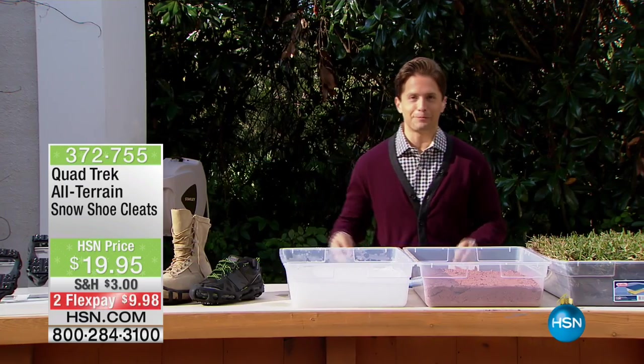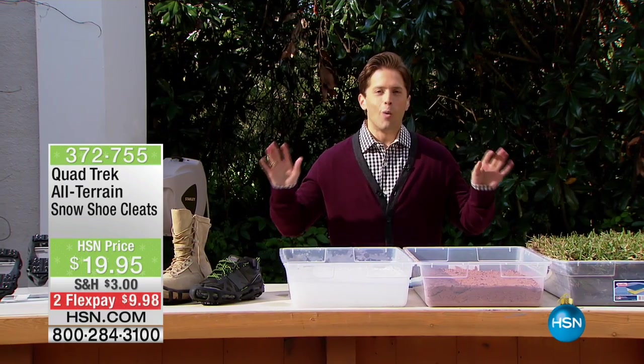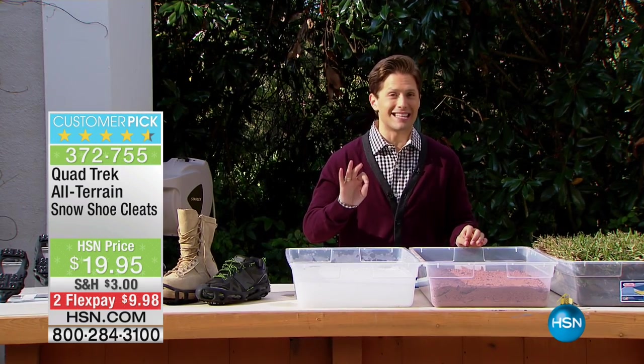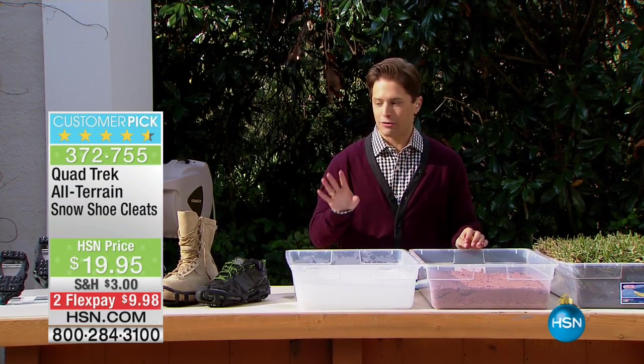That's coming up in just a few moments, but before we get to that — one of our best-selling, most practical products that we offer here at HSN is finally back in stock for the first time this year. It is our all-terrain covers.